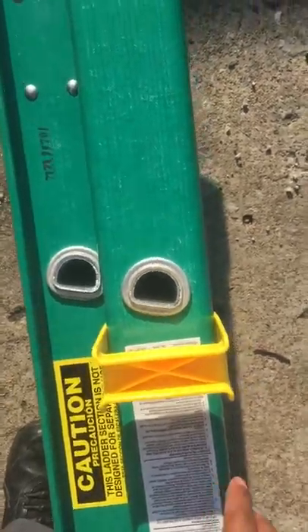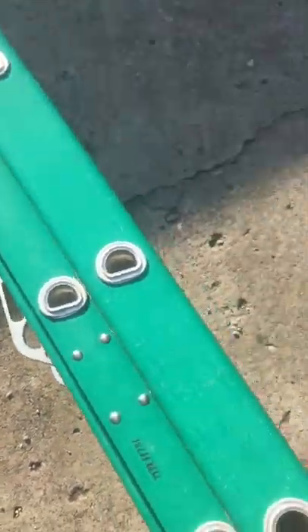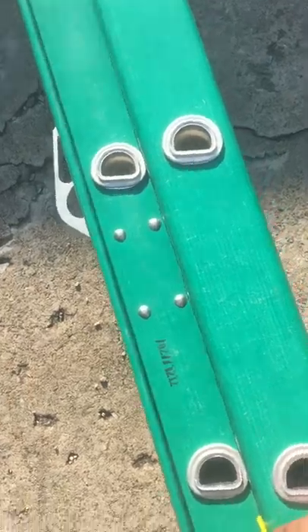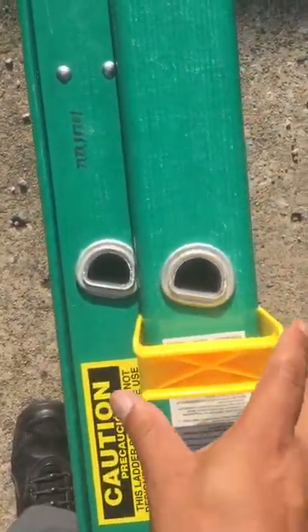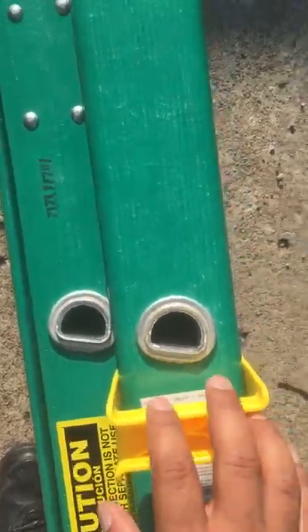With that in place, pick it up, grab it, and now you just start walking with it. You can see it's a nice grip — no-slip. And when you're done, if you want to take it off...